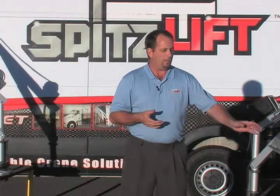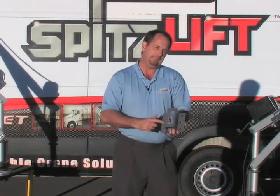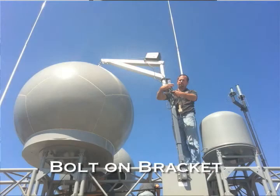To show you a couple of our universal brackets, I'm going to show you our vertical bracket here. This is our bolt-on bracket. It has a six-hole configuration. It can literally bolt this thing just about anywhere, and then the post base just slides in and out of it.